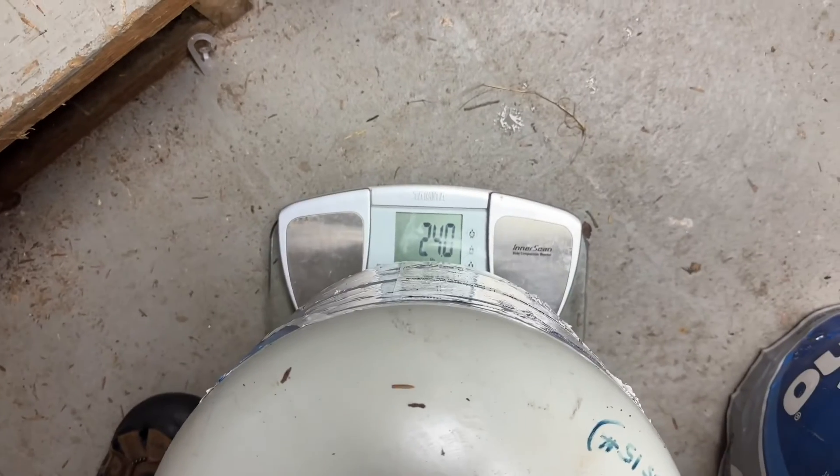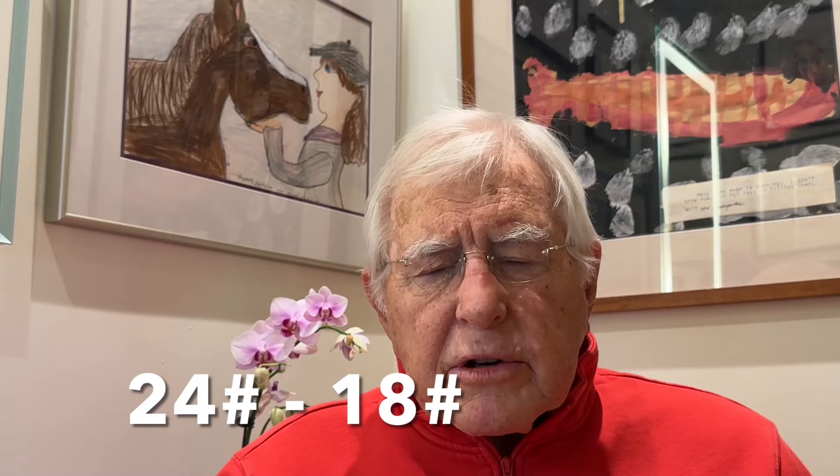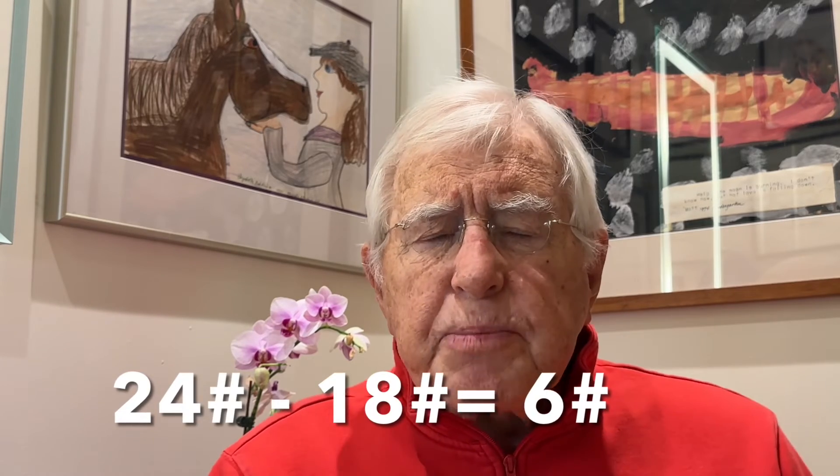So we see that my full tank has 15 pounds of gas. Let's check and see how much gas is in my partially used tank. When I weigh my partially used tank, I find that it weighs 24 pounds. When I subtract 18 pounds, the tare weight, from the actual weight of 24 pounds, I find that it holds six pounds of gas.